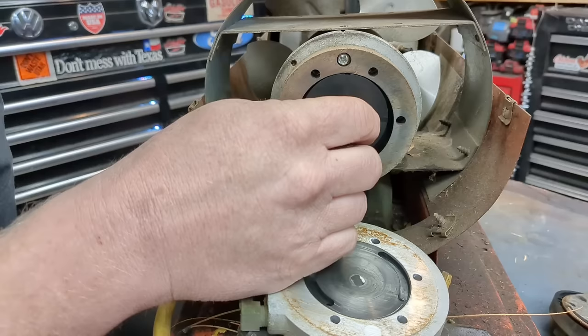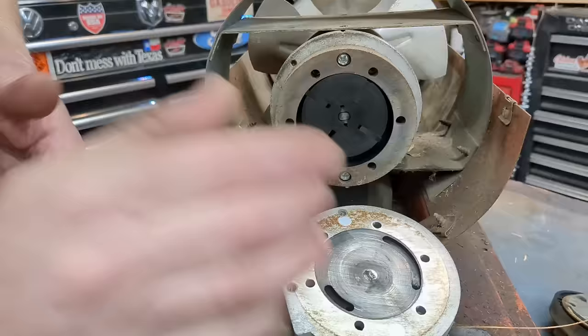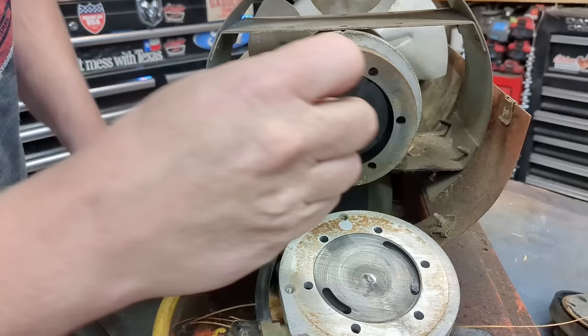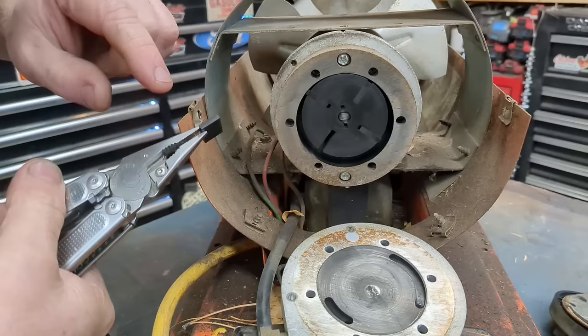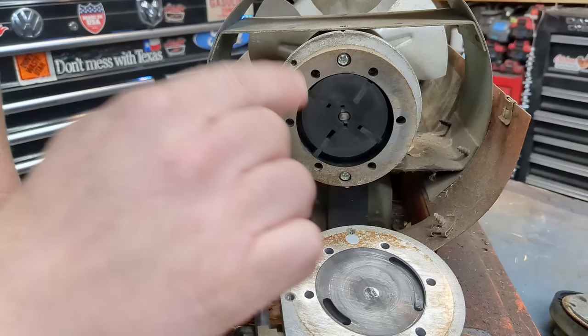Behind here we have our impeller vanes. They spin and push air out one side while sucking air in the other. They should be fairly flat — you really shouldn't feel a groove across them. These vanes should sit virtually flush, and as long as they look like this they're good. They sell kits to replace all the vanes, but you don't want to flip them since one side is rounded and the other isn't yet formed.